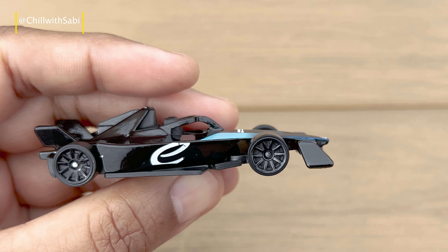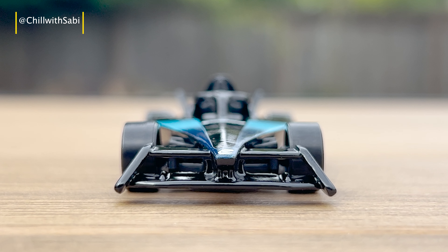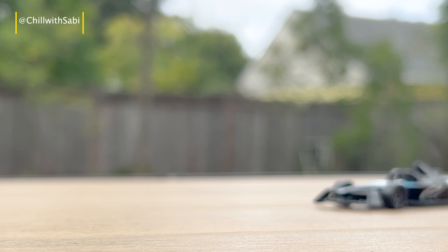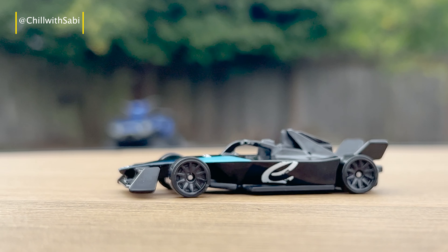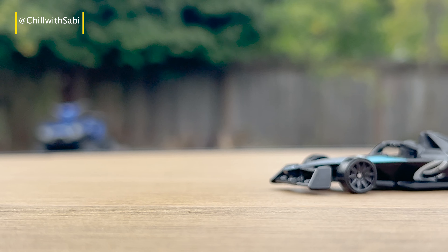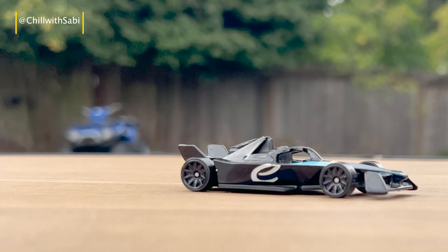Talking about the build quality, the diecast feels sturdy and well-made. The car rolls smoothly and the wheels provide great traction on different surfaces. While it doesn't have any moving parts, the overall design and build make it a joy to handle and display.